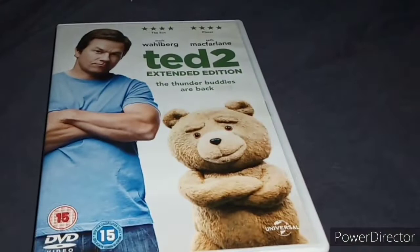Like I said, I've only seen this once in cinema and I hardly remember what it's all about, so I'm looking forward to re-watching it.